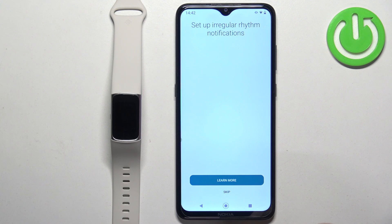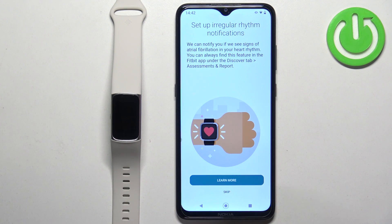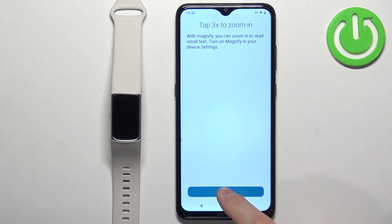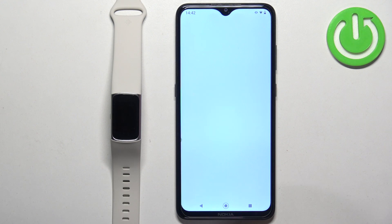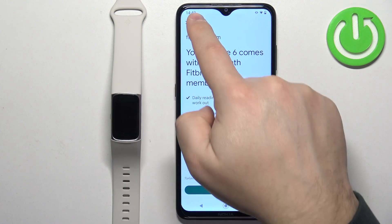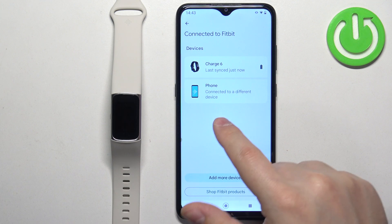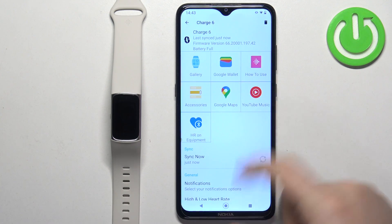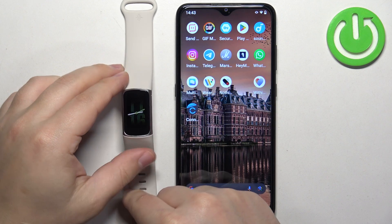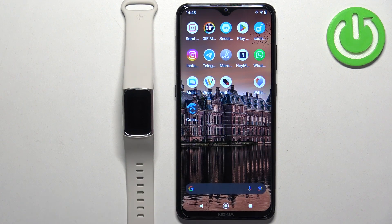Tap not now, then you can learn about irregular heart rhythm notifications — I'm just going to tap skip and next through those screens, then done. You can buy Fitbit Premium if you want, but I'll tap the X to skip it. You should now be on the connected to Fitbit page and see your Charge 6 listed. Tap on it to open settings, and if you wake the screen on your band, you'll see it's ready to use. That's how you pair this smartband with an Android phone. Thank you for watching — if you found this helpful, please subscribe and leave a like.